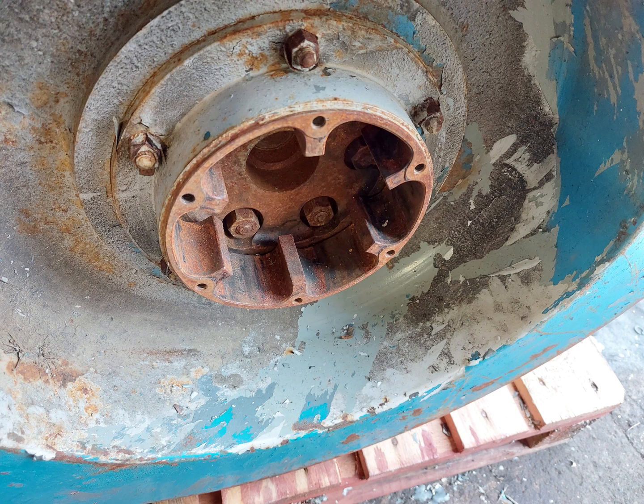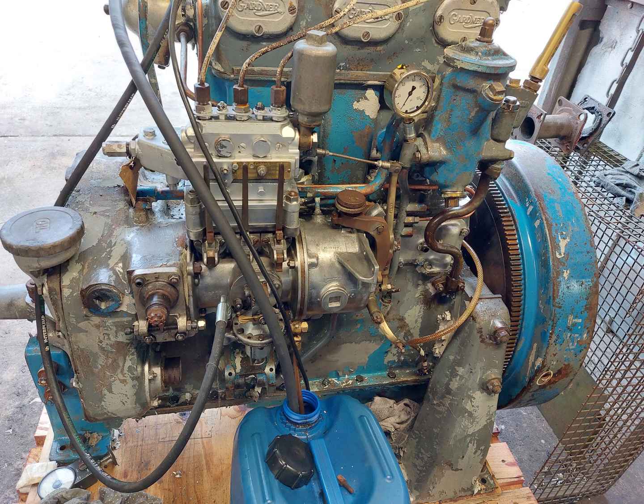If we take a look at the flywheel itself on the end, you can see a coupling there, and that would have been coupled up directly to an alternator of some sort. I know for a fact that this engine came from the Isle of Wight and it could well have been used in a lighthouse there.